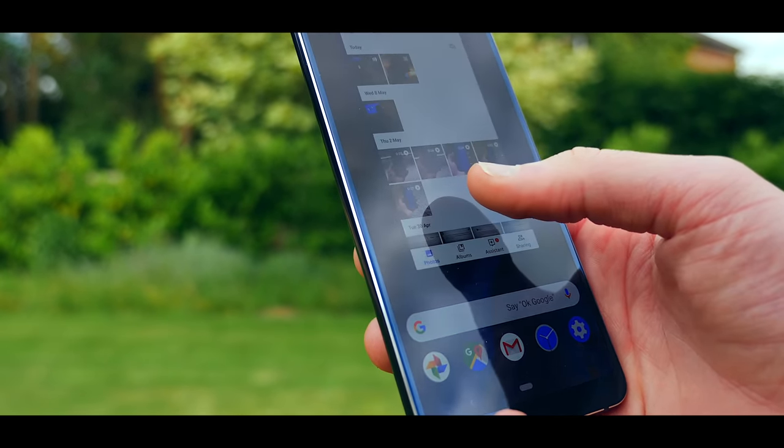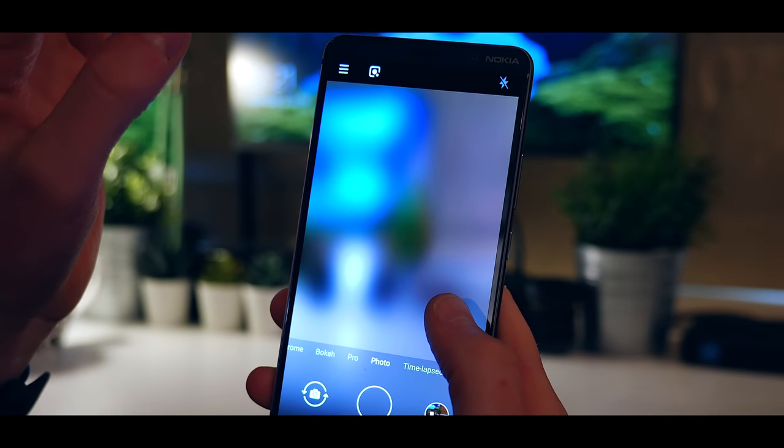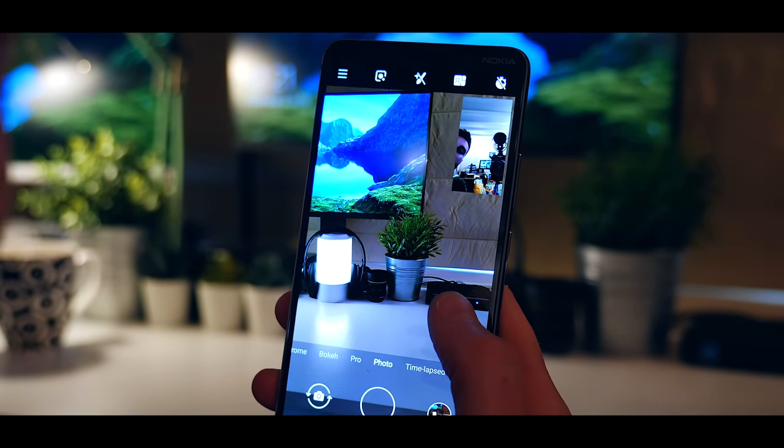Another feature with this camera is called bothy — not really sure how to pronounce it — but basically what this mode means is you can take photos and videos using the front and rear cameras at the same time. So if you're vlogging and you want to have split screen or picture-in-picture to show different perspectives — like taking a photo of yourself and what you can see simultaneously — that's a pretty unique feature.